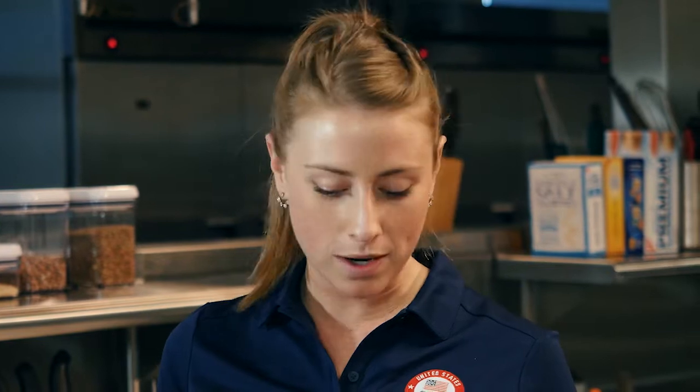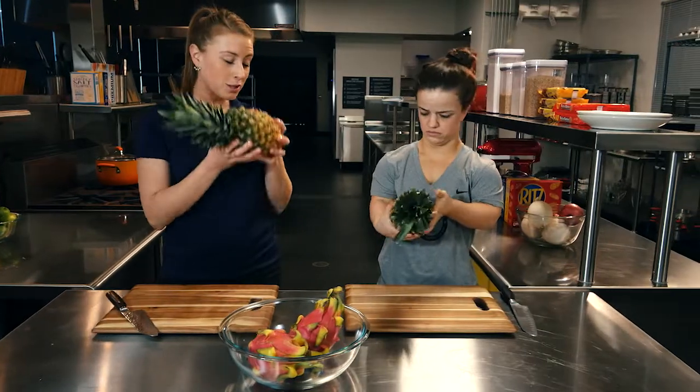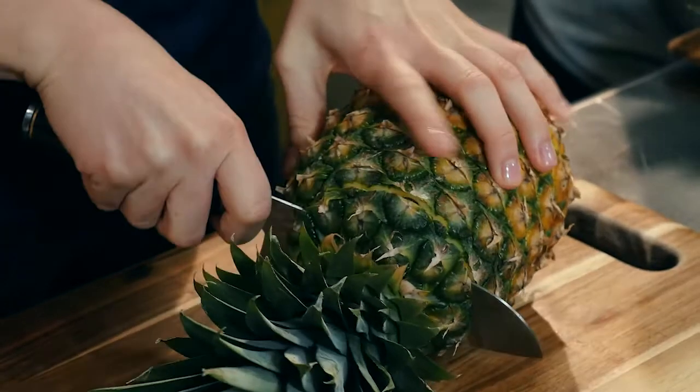So with the pineapple, when you're buying it in the store, what you want to look for is one that's pretty yellow on the outside. Also it should smell like a pineapple — really fragrant and good. That's a good sign.